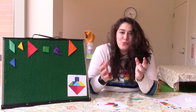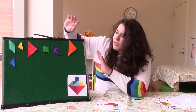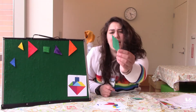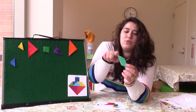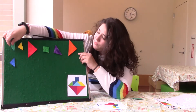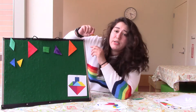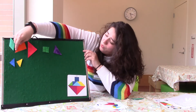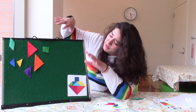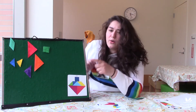I wanted to work together to build some different things using our Tangrams. Let's talk about the different shapes we have. The first shape is a parallelogram — it's got two parallel sides this way and two parallel sides going this way. We have two smaller triangles, two bigger triangles, one triangle that's kind of in the middle, and then a square. Using these shapes we can make a whole bunch of different things.